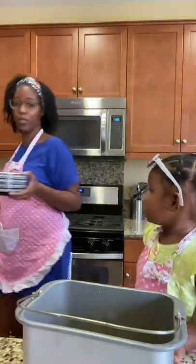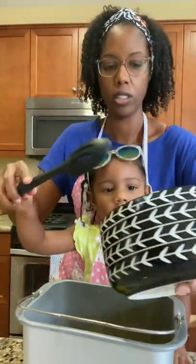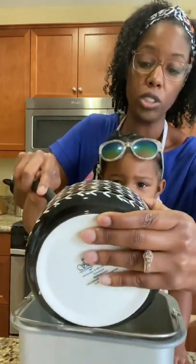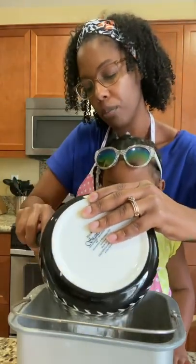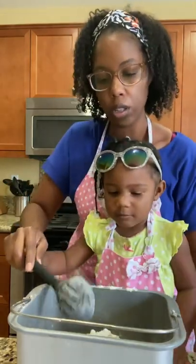No spoon? Yes, this is Ella's spoon. Gentle, gentle — not so hard, not so hard. You're going to put all the flour on top. Good.